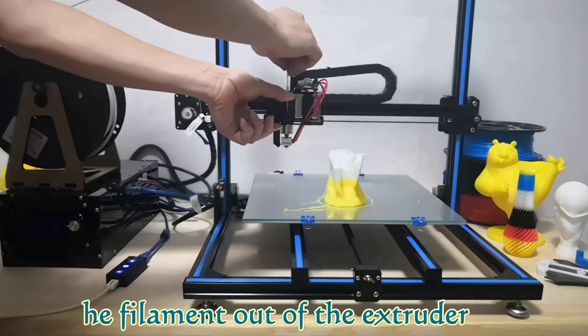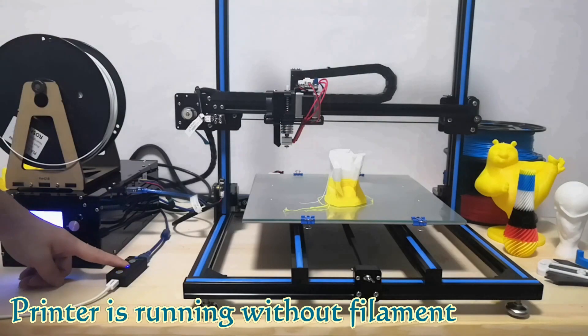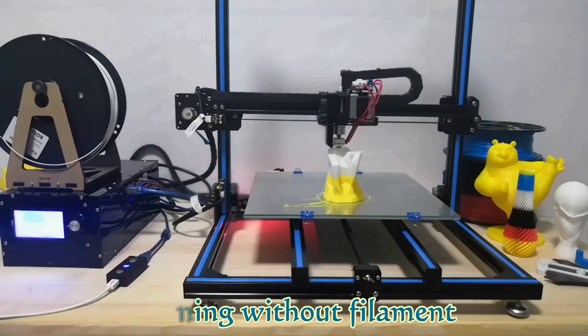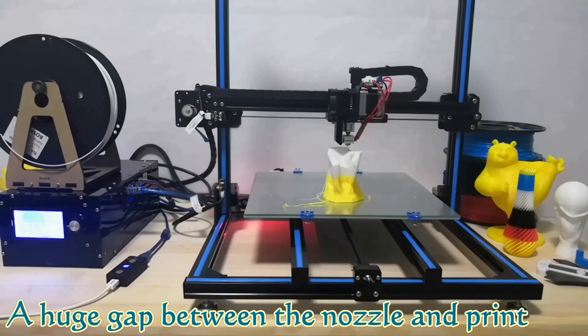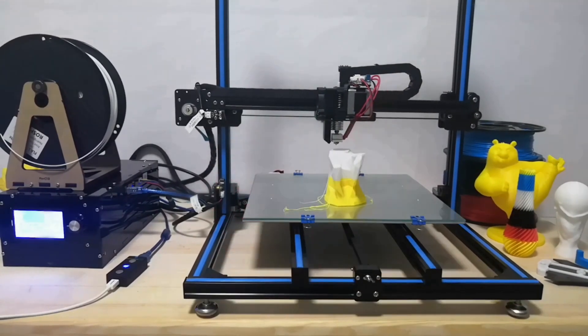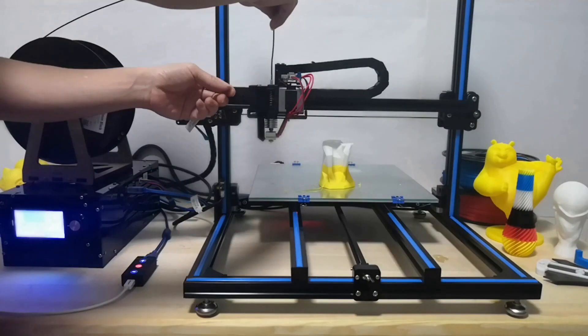If we are unlucky, the nozzle jams during printing and the printer runs without filament being extruded. There will be a gap between the nozzle and the print. Luckily, we can adjust the height of the nozzle to the proper position using Resume 3D, and then resume printing.